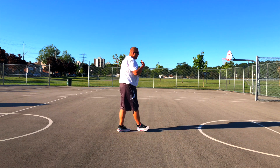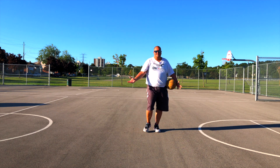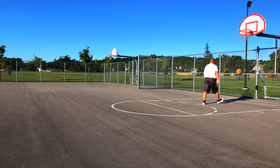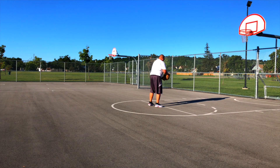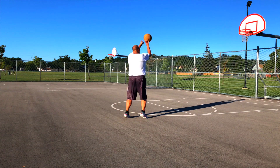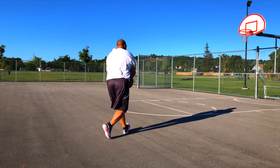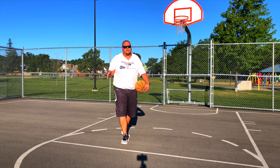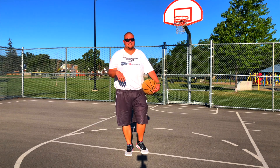So what have we learned? Same shot all the way along — you just jump higher. That's the only real difference. I hope these tips help you shoot from further away. If they do, hit that like button and subscribe. I'll see you guys next time.